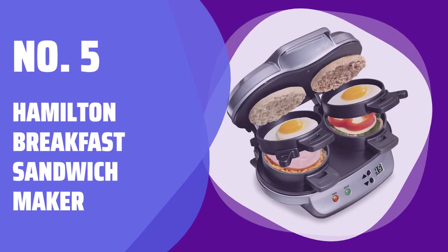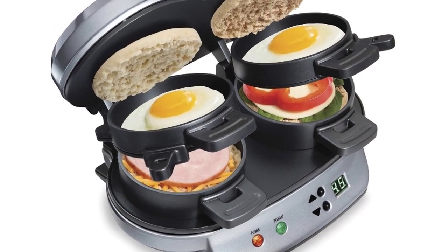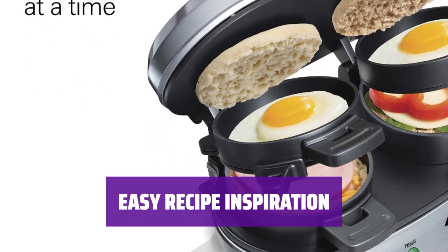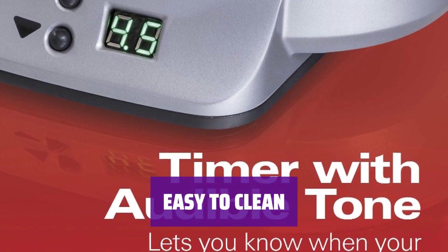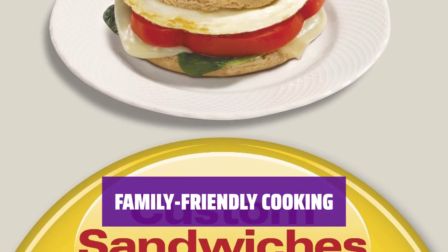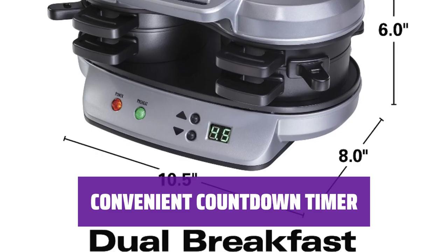Number 5: Hamilton Breakfast Sandwich Maker. Create delicious breakfast sandwiches in just 5 minutes. You can easily build and cook hearty egg and cheese sandwiches on your favorite breads. Not sure what to make? The maker comes with recipes to give you extra inspiration. The removable non-stick inserts make for easy cleaning and are dishwasher-safe, saving you time and effort. This dual cooker is perfect for families with kids. The countdown timer lets you know exactly when your breakfast sandwich is ready to eat, making mealtime hassle-free.